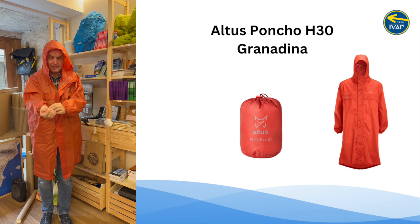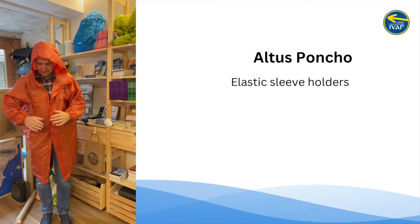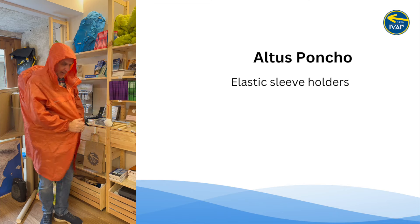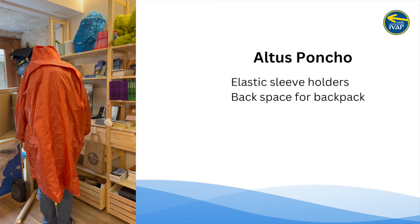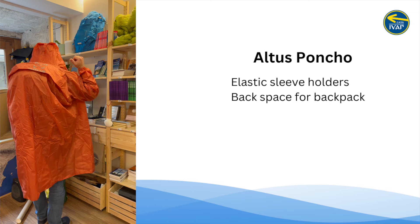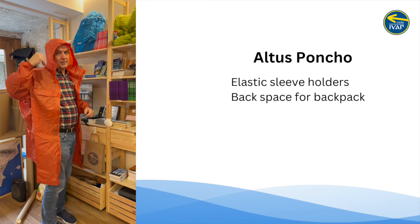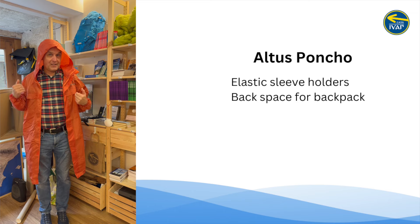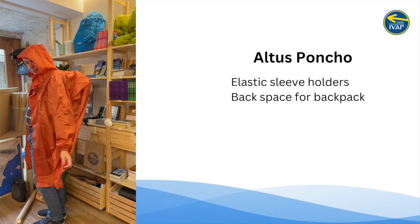As you can see, it has the elastic bands at the end of the arms — I think that's the feature that people seem to enjoy. It has extra space for the backpack. There are some buttons there — there are three of them — and if you open those up, it opens up the space for the backpack even more, so you have more space if you have an even bigger backpack.